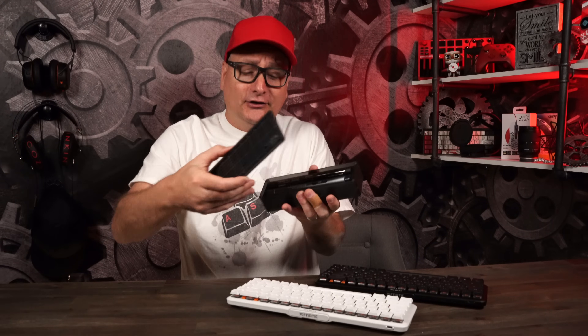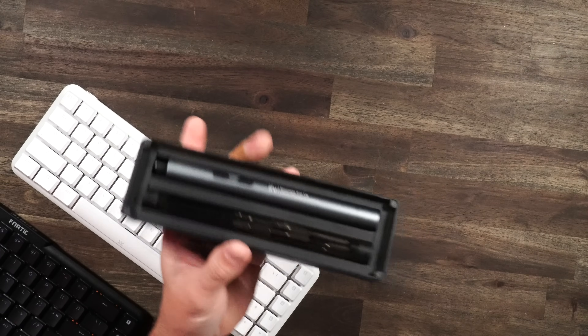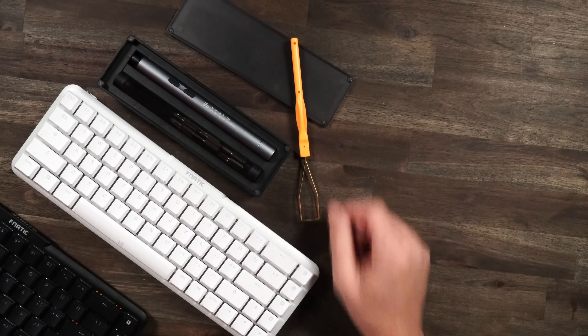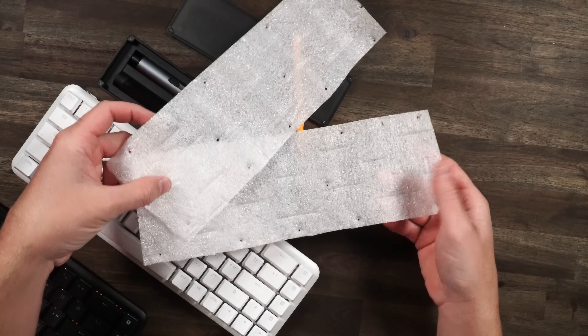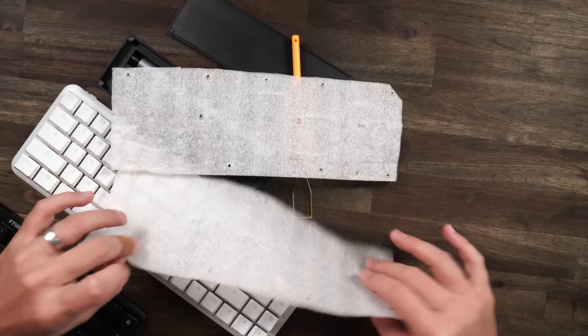Make sure you go get yourself an electric screwdriver — one of these little guys right here. You got a bunch of little bits, and trust me, this thing is gonna be incredibly helpful. Key cap puller — we all have them, get one of those. And then this little foam — you're gonna get this in your packaging from Amazon or wherever you order from. You probably have plenty of this stuff laying around at home.